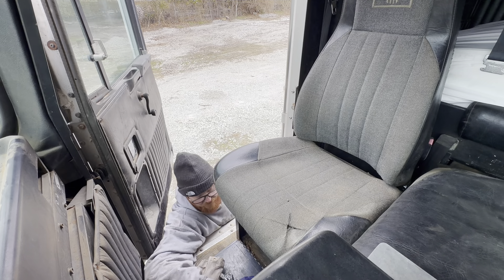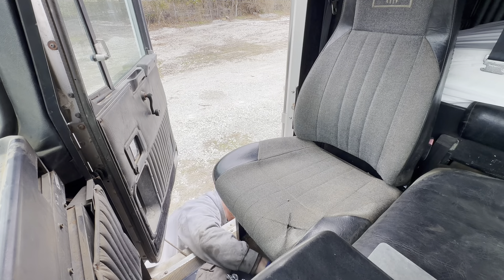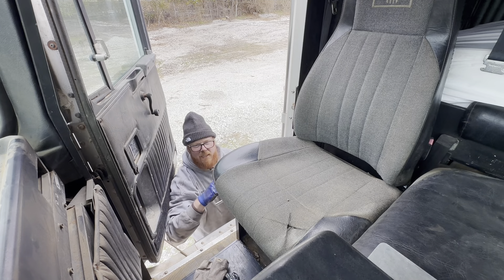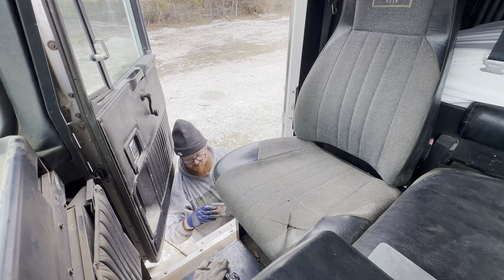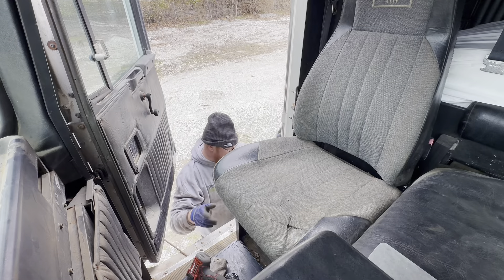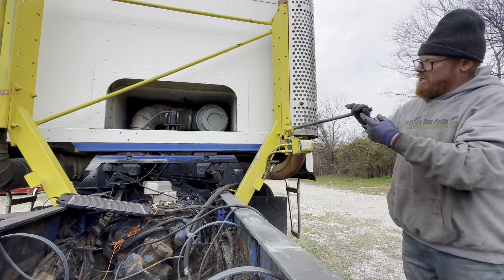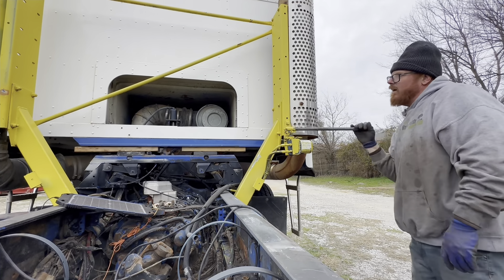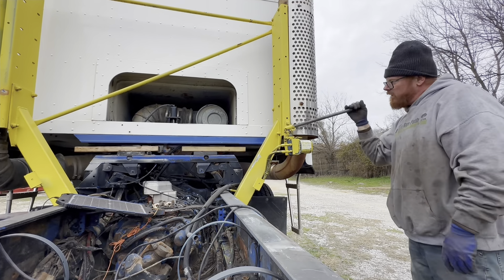I'm going to pull this seat out — pull the whole base, take it all up to the shop. I think I'm going about this the wrong way. All these bolts need replacing anyway, so I'm just going to cut them off underneath. I have the jack propped up a little bit just to see what it sits like level right now, so that's why it's sitting on blocks at the moment.